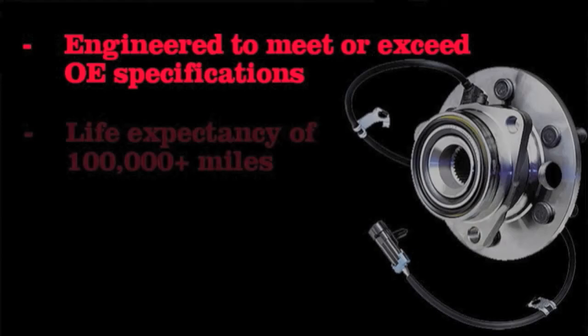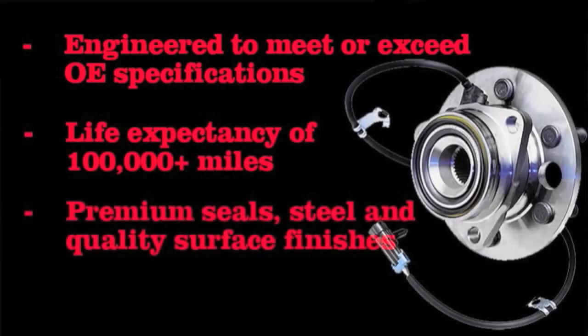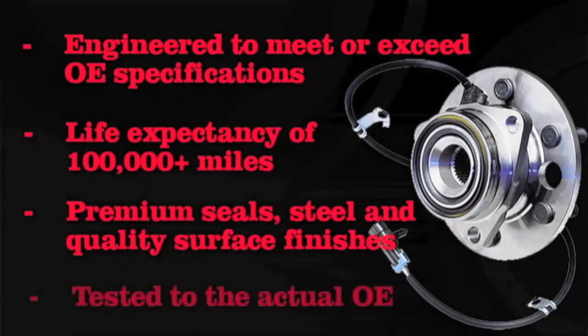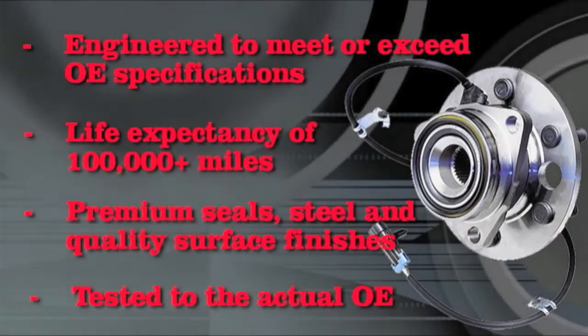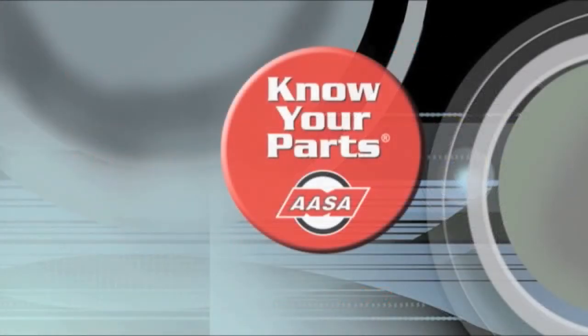Quality hubs have higher levels of long service. Proper components, quality materials, and manufacturing processes are the reason why. You can ensure higher quality hubs with longer service life for your customers. They'll appreciate fewer hub maintenance issues and your attention to their safety and convenience.